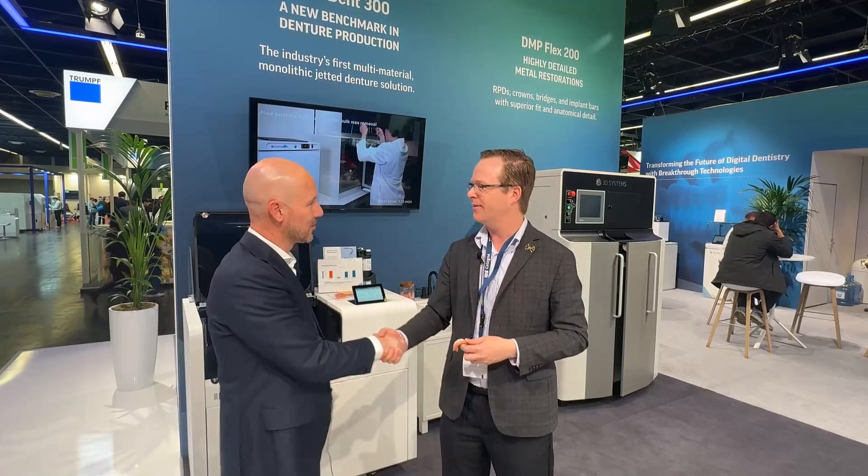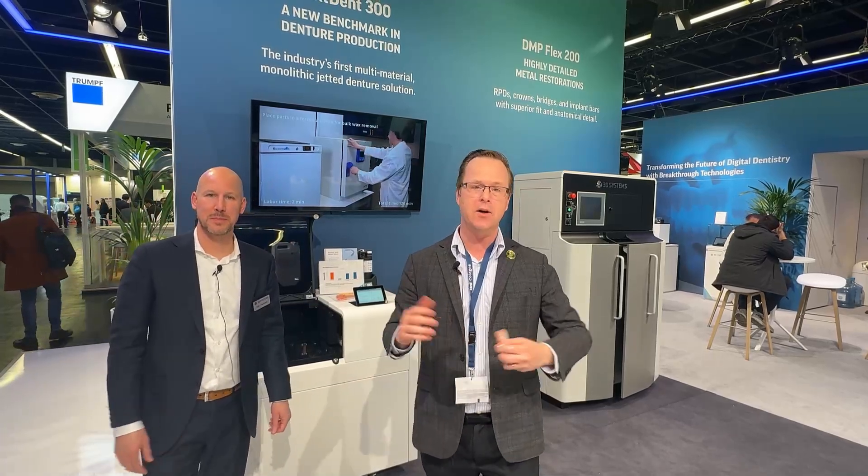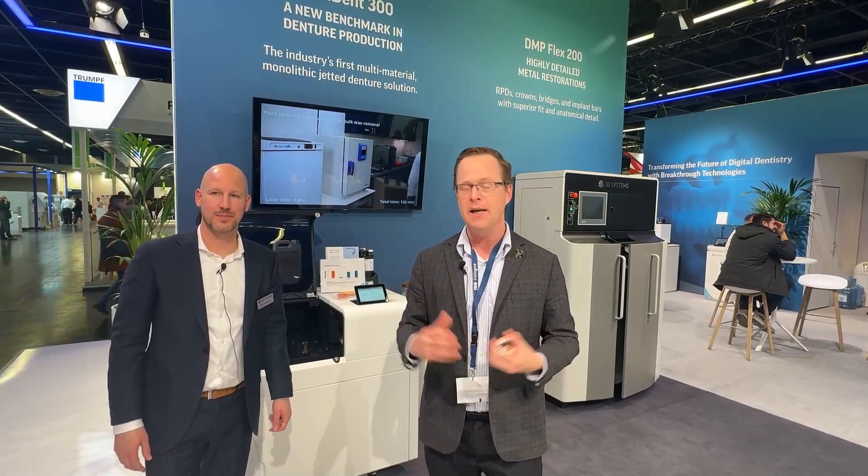Congratulations. Thank you so much for your visit. Thank you, Stan. Everybody, this is Dr. Michael Scherer coming to you with another product update here at IDS in Cologne, Germany, today at the 3D Systems booth. Stay tuned for other videos.